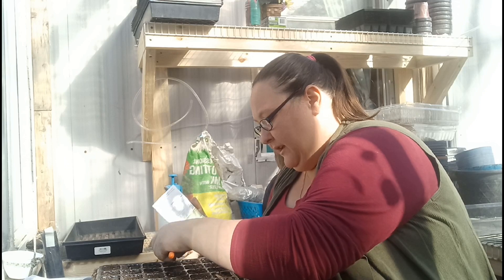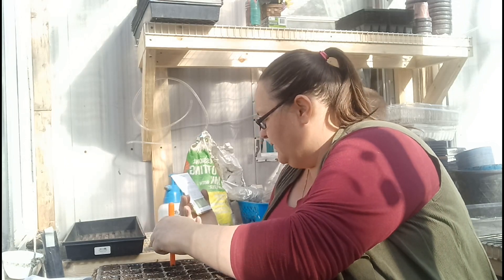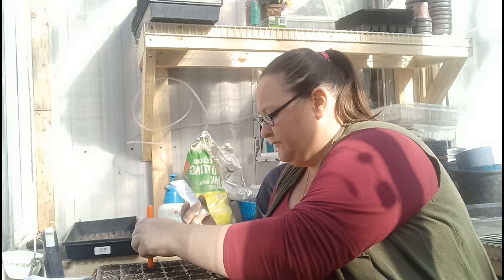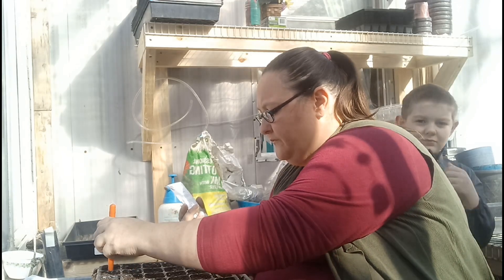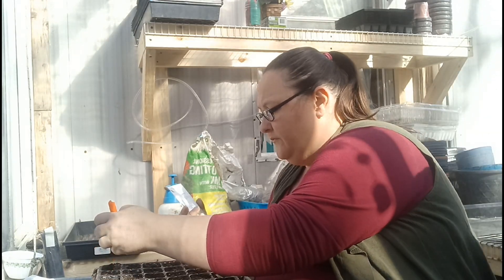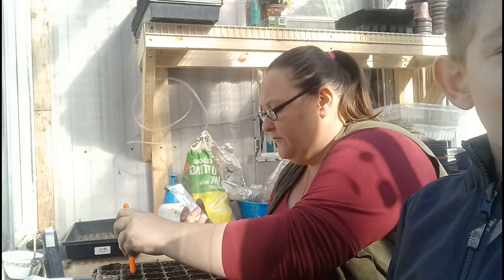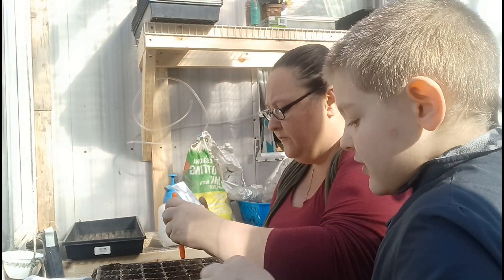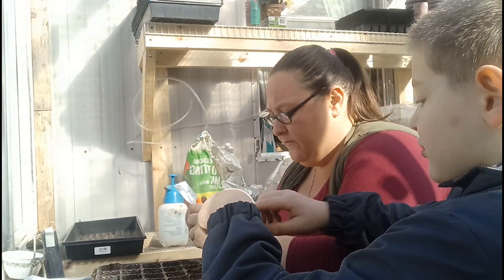Now it says to do about a half an inch - actually it says about a quarter of an inch. Yeah, quarter inch right there.